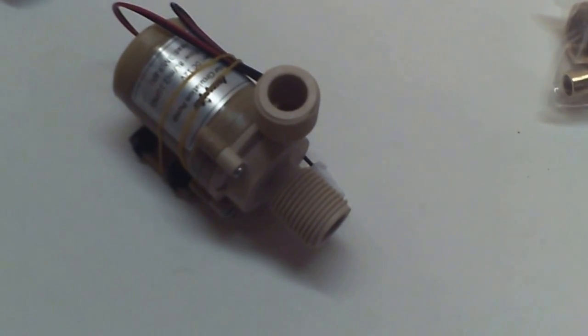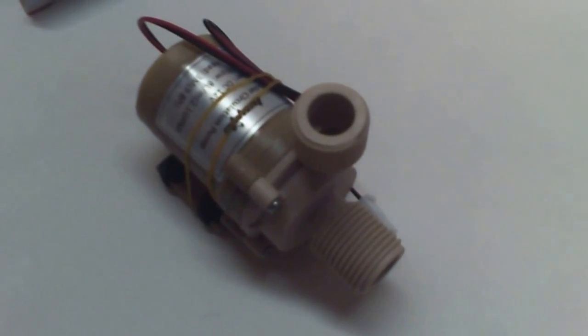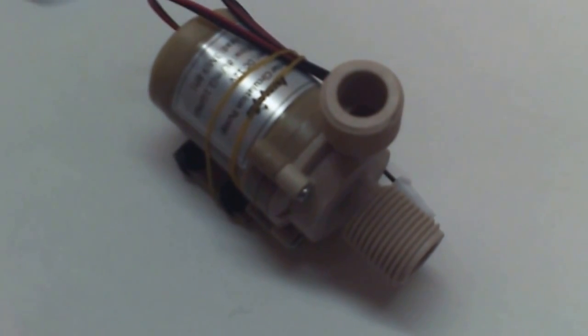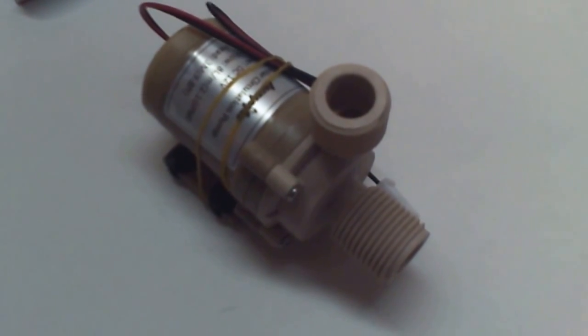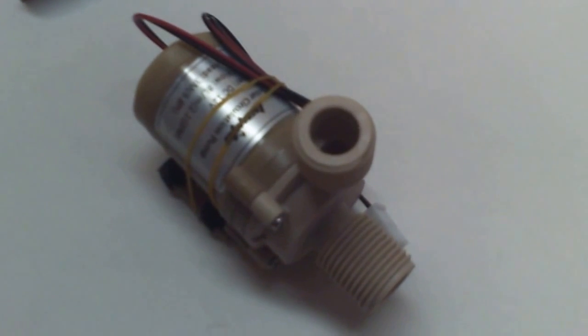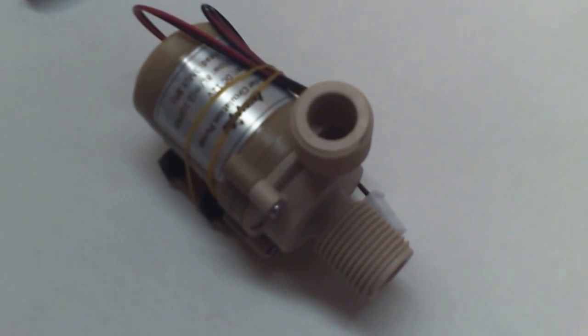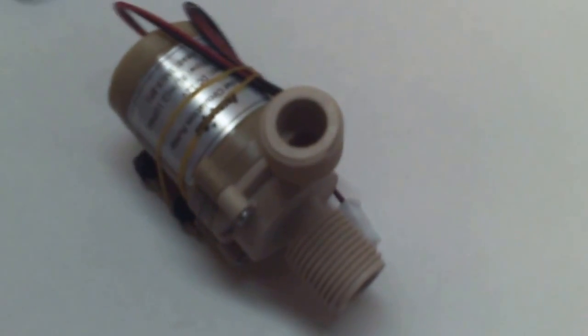It'll recycle the water from whichever system I go with — whether it's the flat solar panel or whether it's just the black hose itself. Either one will work fine. Black hose would actually probably work better, but then I gotta string it out all over the property — it's a couple acres. Actually I can go with a few runs around the fences easily. But anyway, that's that, I will continue.